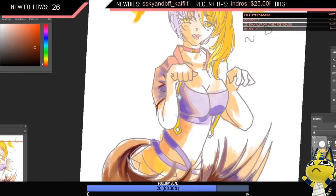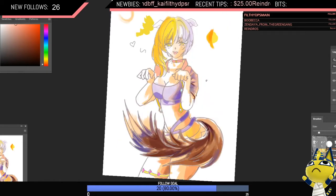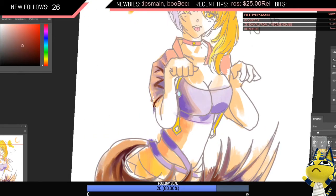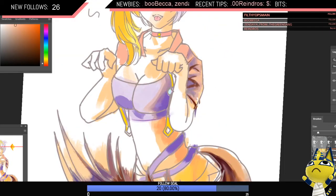I was going to say the shoulder part with the shadow — it just reminds me of a cheetah stripe. I guess this just comes down to your knowledge of folds in clothing.